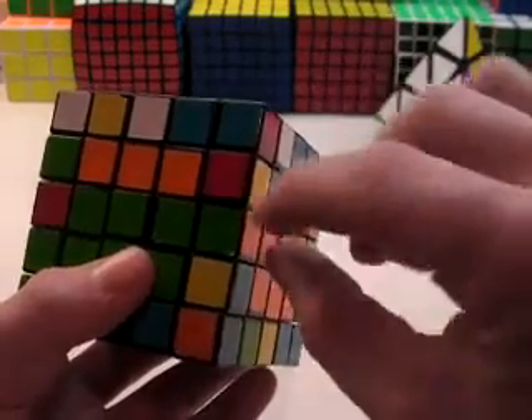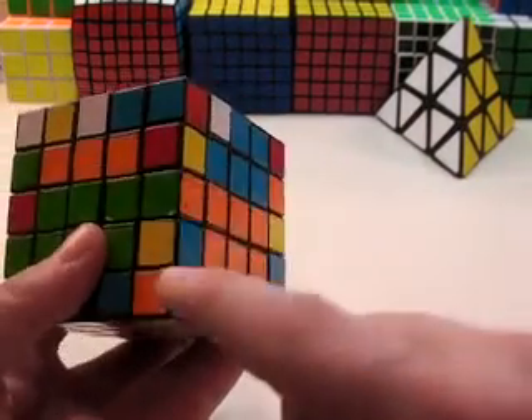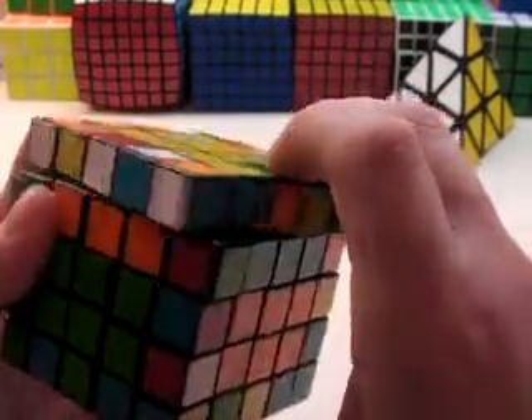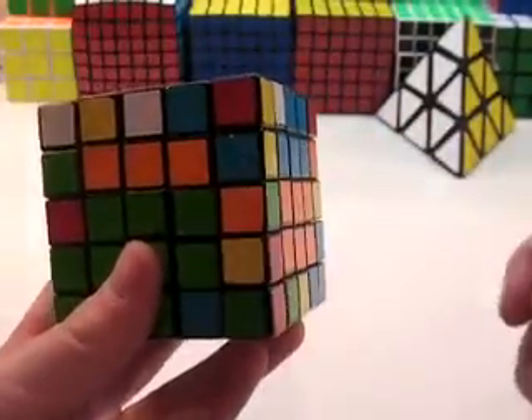By doing this algorithm, you'll flip this piece around — this edge will go here and this edge will go here. So orange will be on the left and blue-yellow will be on the top. The algorithm is: R, U, R', U', F', U, F. Blue-yellow ends up on the top, orange on the left.